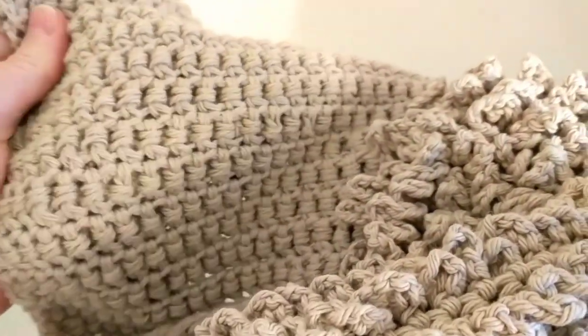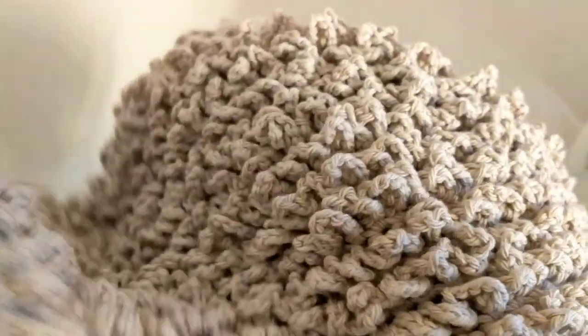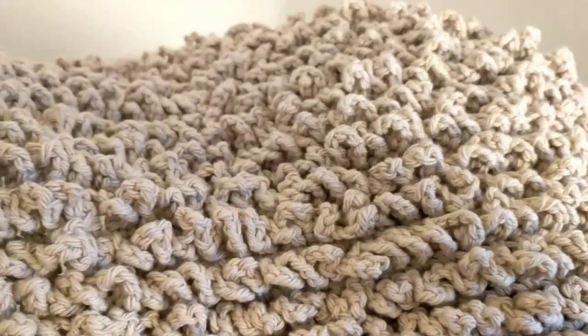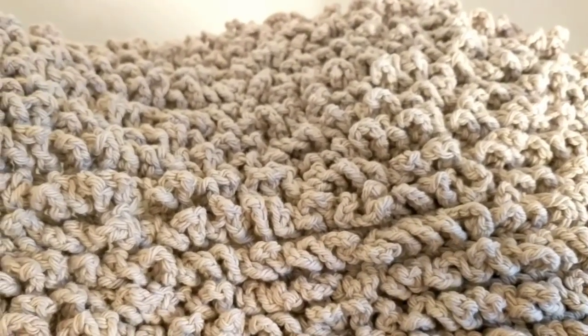I don't know if you can make a baby blanket, but I think for a rug it is wonderful. And you can use up your kitchen cottons that you have in your stash.